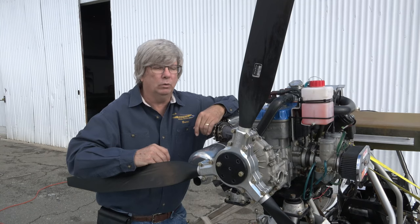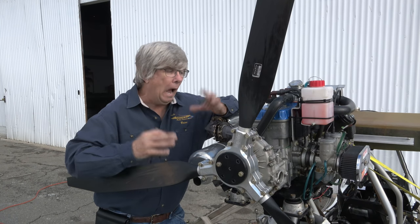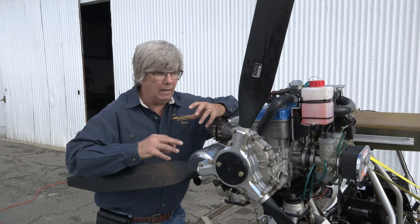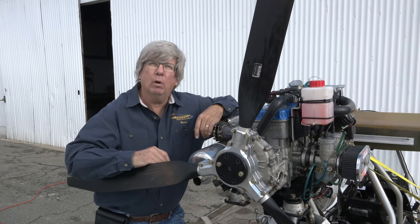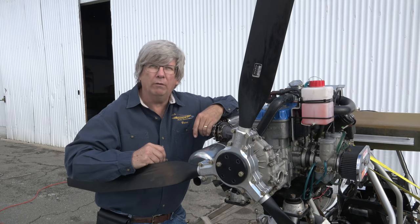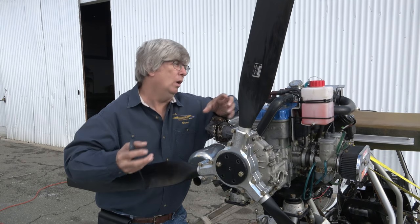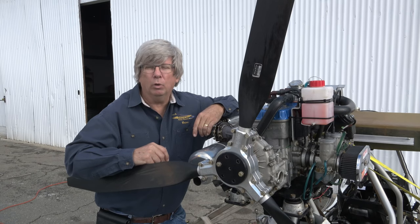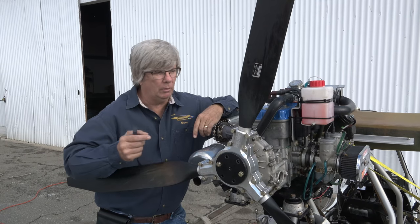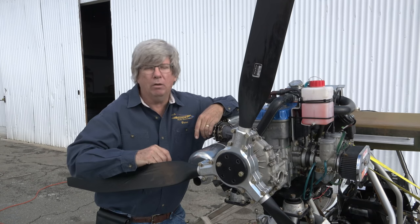We're going to critique everything we find on the airplane and list all the individual discrepancies. I have no idea why it quit — I haven't even seen the video on the accident yet, so I don't have any audio to tell me what went on. We're simply going to tear this thing apart and see what we find, and we thought we'd bring you along for that adventure to help you identify some of the process we'll go through.